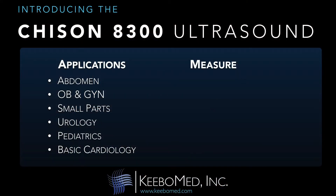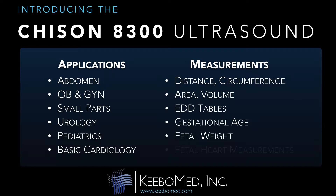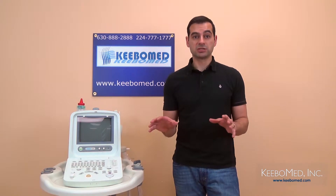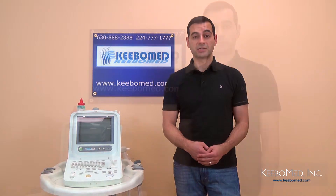Some of these abilities include distance, circumference, area, volume, EDD tables, gestational age, fetal weight, and fetal heart measurements. Specific report templates are also installed. These various applications and extensive software of this system allow for much flexibility in your practice.